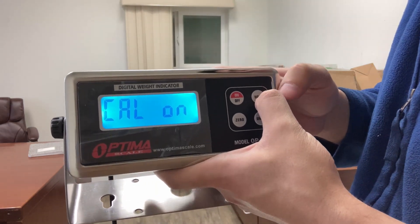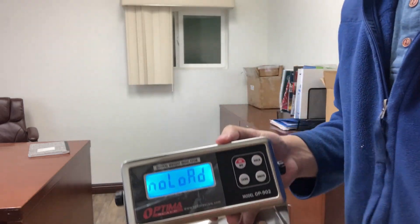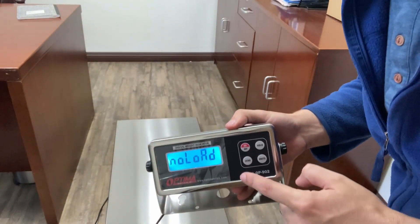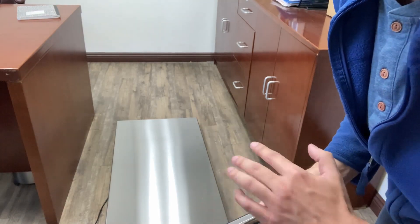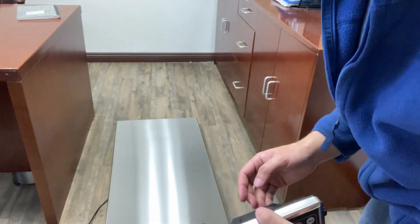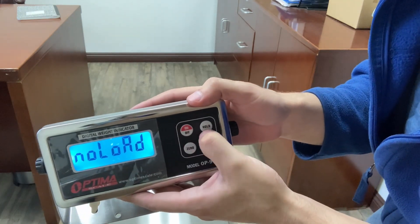It'll say cal on — that's good. Press hold again. So now it says no load. Check your scale — there's nothing on it. Make sure it's clear of everything. You'll see no load; that's fine, that's good. Press hold.